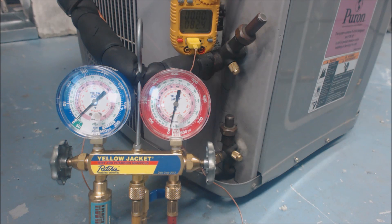Hey guys, this is AC Service Tech, and today we're looking at checking the refrigerant charge on a 410A system that does have a TXV inside. We can look at the sub-cooling rating to see how much we should be charging this to, or checking the charge to.